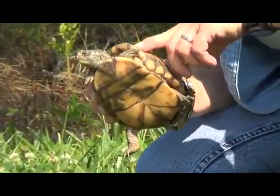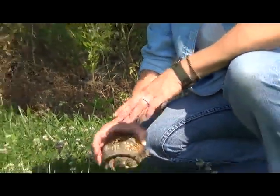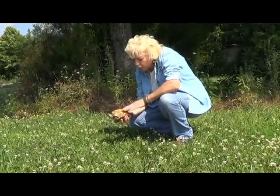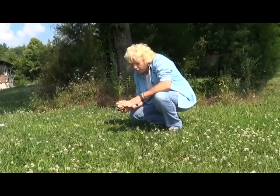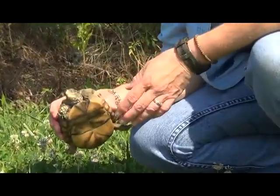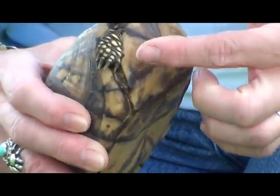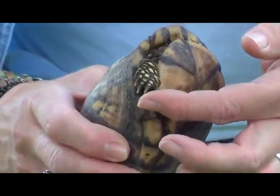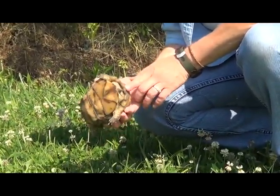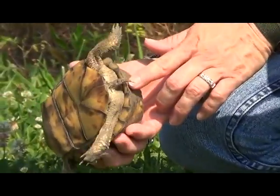Very beautiful — you have very beautiful eyes. You can also tell by the high dome shape of the shell. If you gently flip her over, she has a very flat bottom shell. You can also look at her toenails — she has very blunt toenails, which also identifies her as female. And she has a cute little short tail, which is also a characteristic of a female.